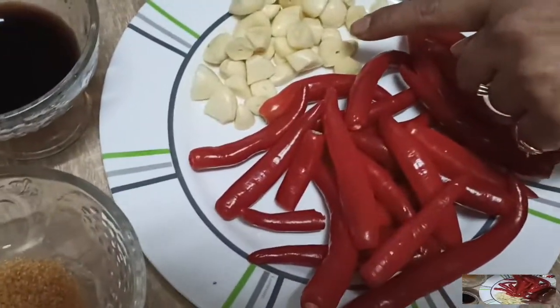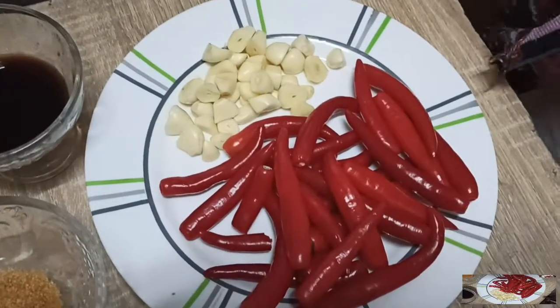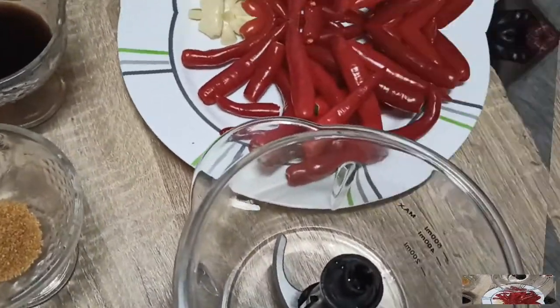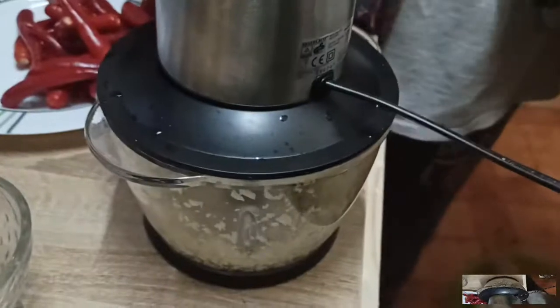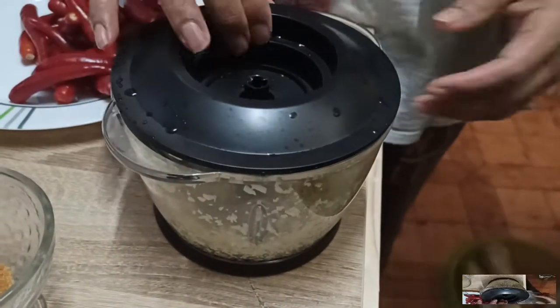Add 2 tablespoons of garlic and put it in a chopper to chop the garlic. Add 5 tablespoons of garlic to start.